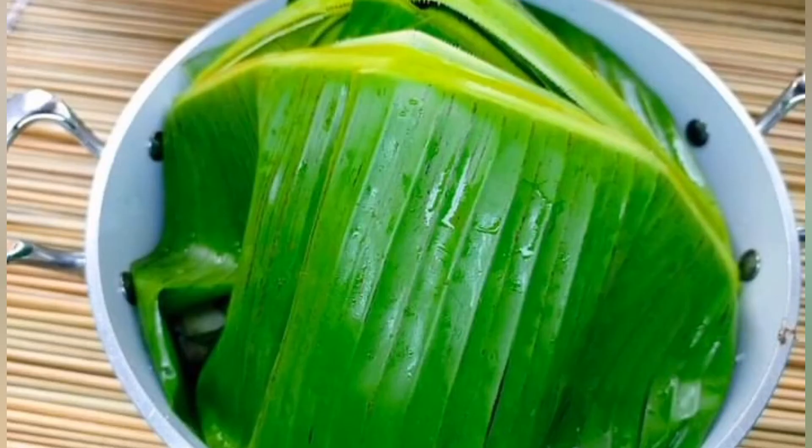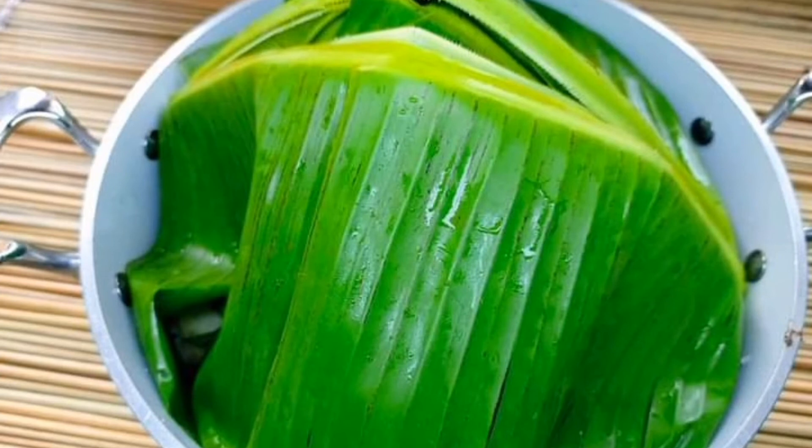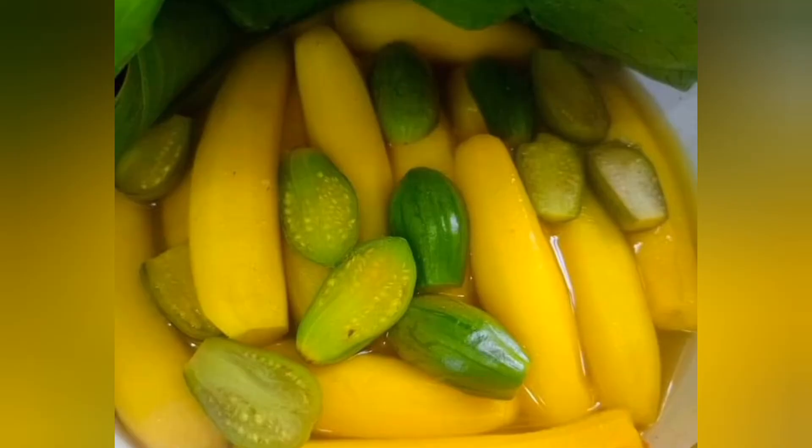Then on top of those bananas put banana leaves. Banana leaves are very good for bringing out that good aroma in the food, most especially if it's raw food like the matoke. The banana leaves are very good — they give it that good aroma and taste.